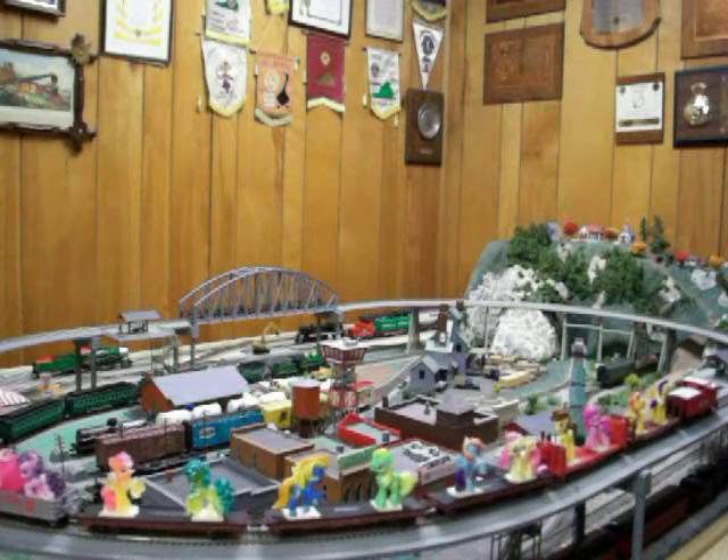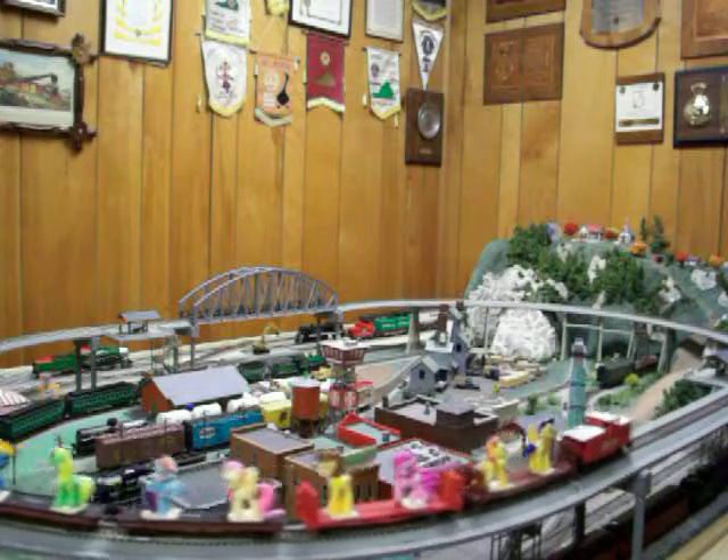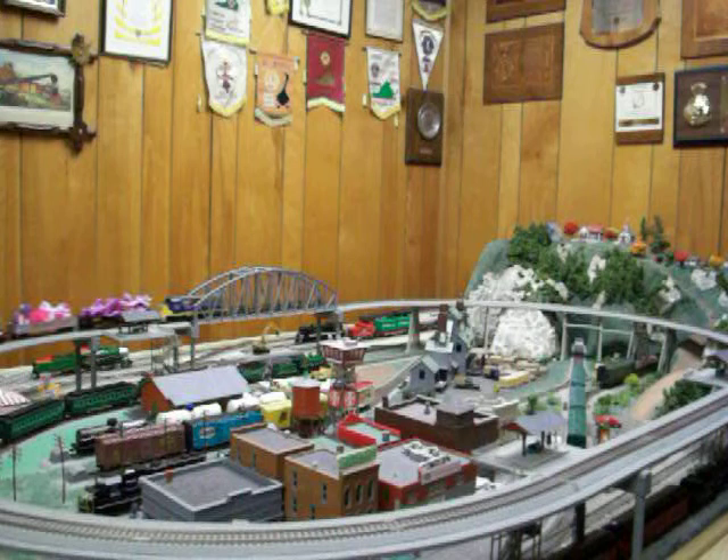It's consistently been a hit at every train show I've brought it to. That's the MLP train for you.